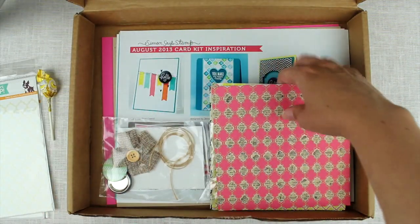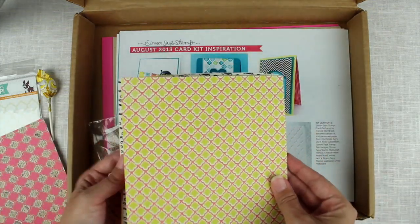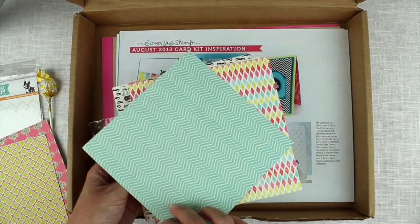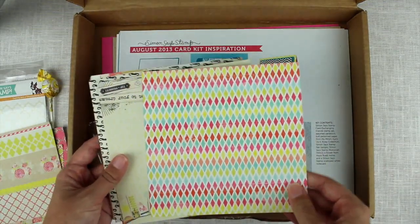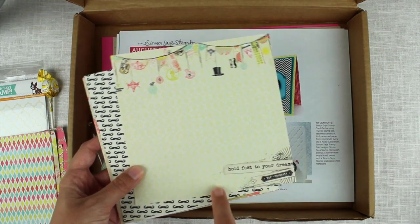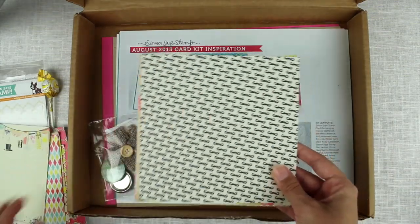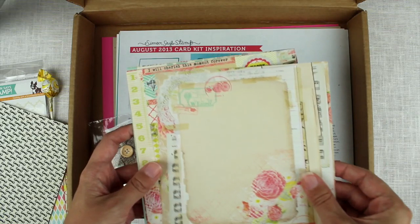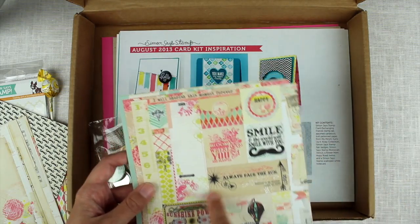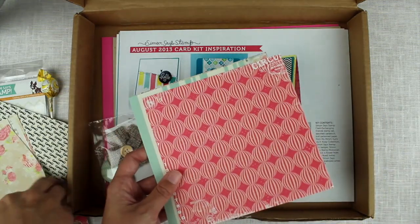Then we have the patterned papers. They are all double-sided and have really, really lovely patterns and colours — a little bit vintagey but still with bright colours, so I really love them. There are small parts where I would want to just use a little section for a sentiment or something. There are a lot of really lovely papers in here with lots of small parts you can use.